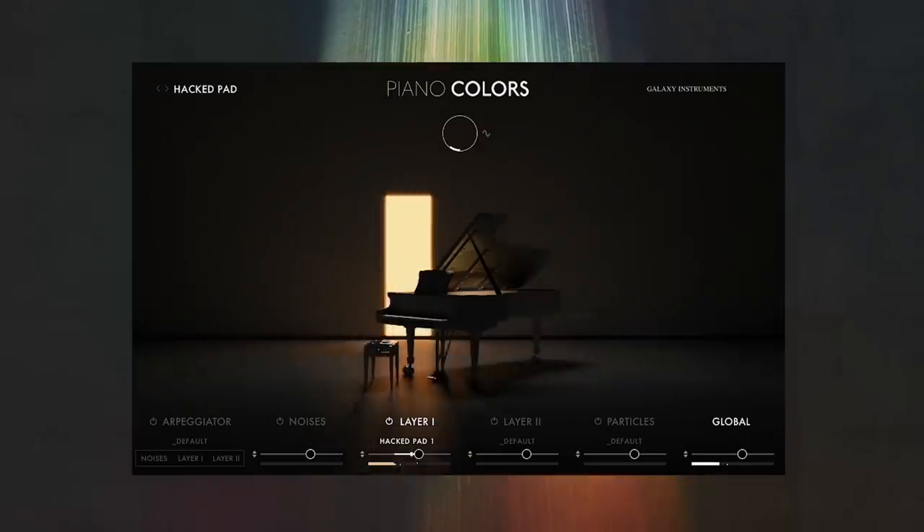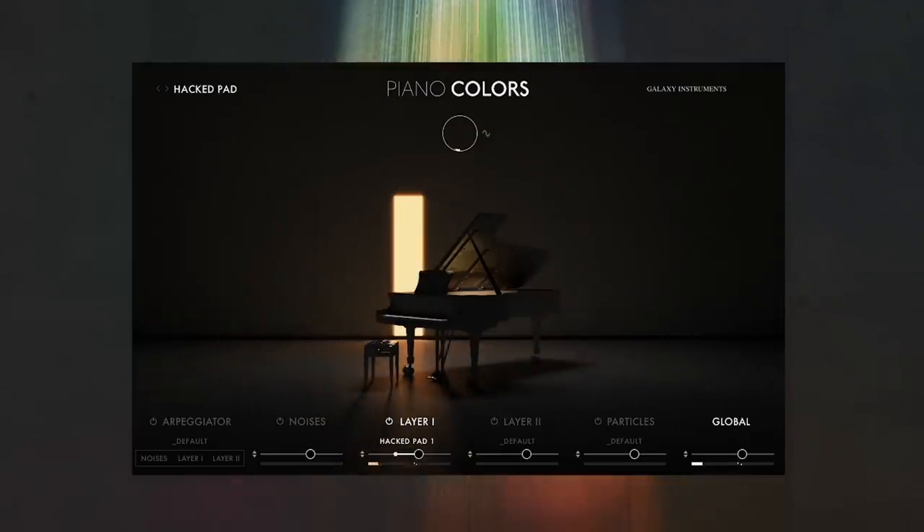I'd like to end with playing you this music piece with some visual impressions of Piano Colors. I hope you like it and thanks for watching.